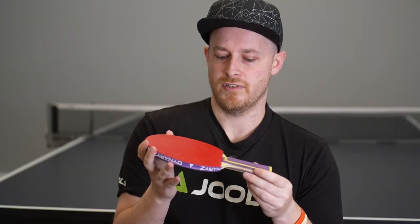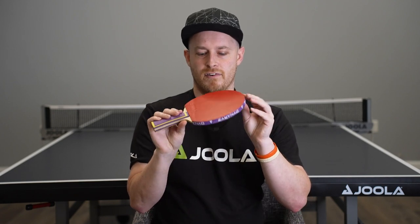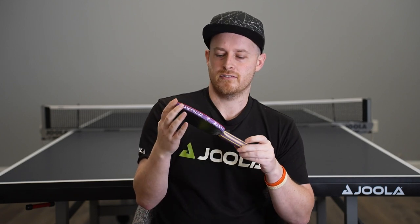You get a lot of elasticity in the top sheet, but it also creates some softness as well, so you get much better grip. The spin contact and the explosivity of the Dynarize Inferno are really among the top tiers of rubbers that YOLA have been able to create.